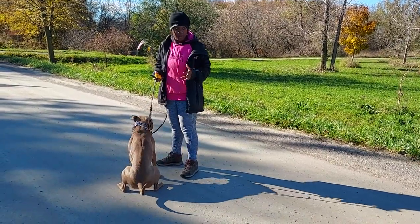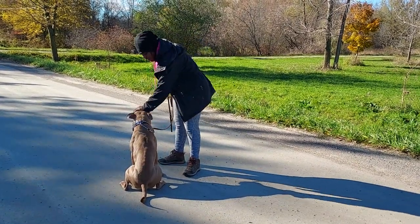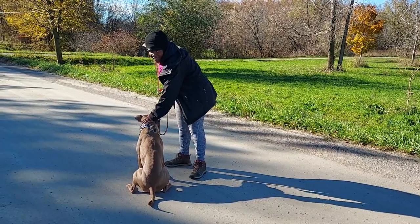Right there he jumped up on me — hands off, uh-uh, press the button. All four paws on the ground, then he gets pets too.